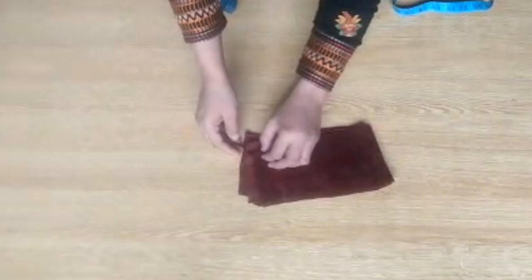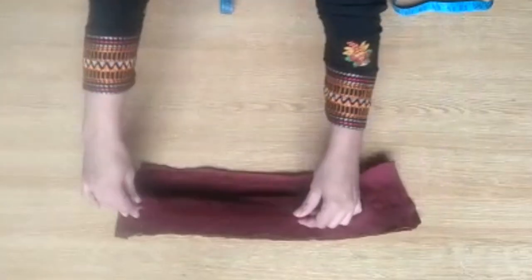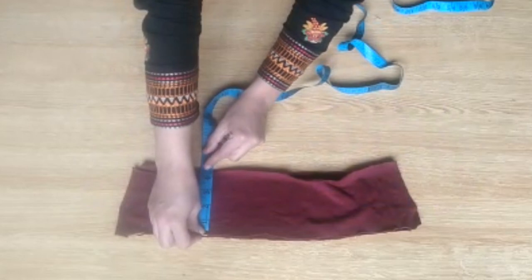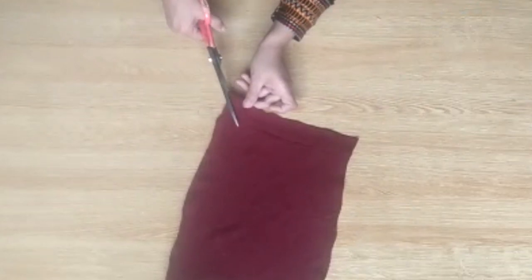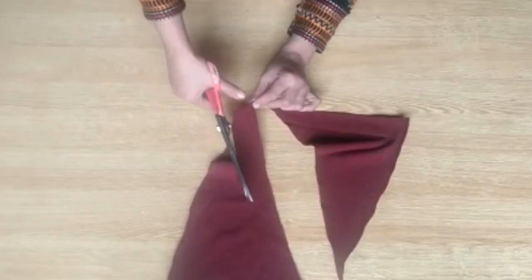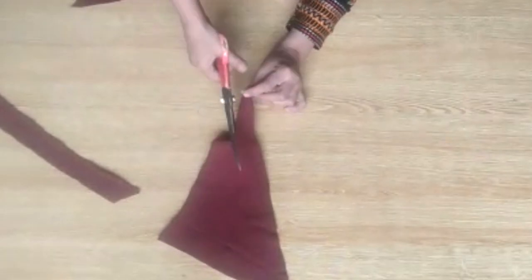The back side is done. Now for the sleeves — I am making half sleeves. The length will be 7 inches and the width will be 4.5 inches. If you want long sleeves, the length and width will increase. You also need to cut two straight long strips for the neck.